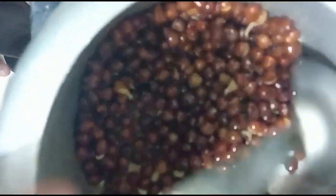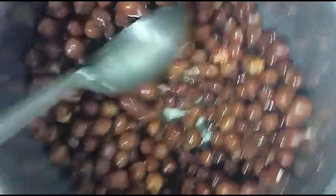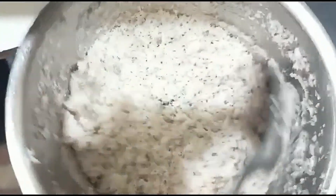I will use this paste. I will use a pan and add it in. I will use a paste and add a paste.